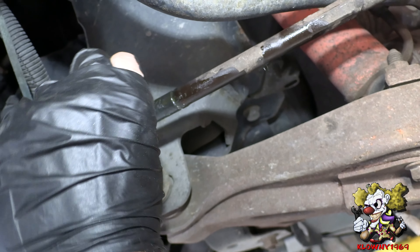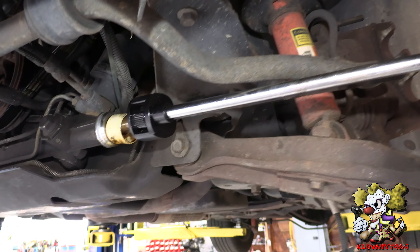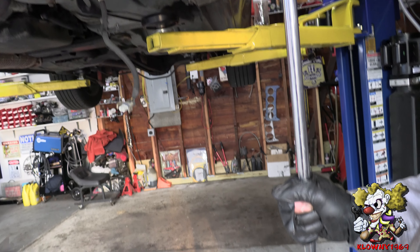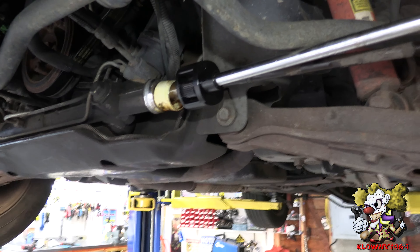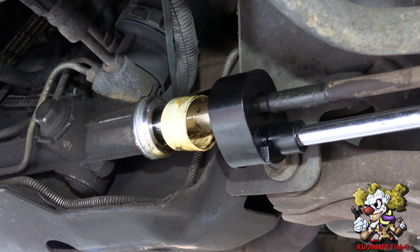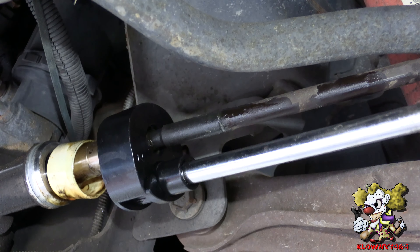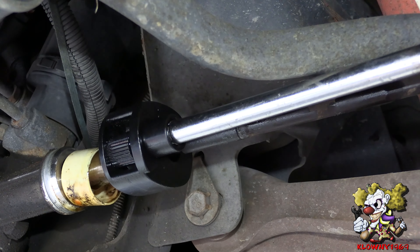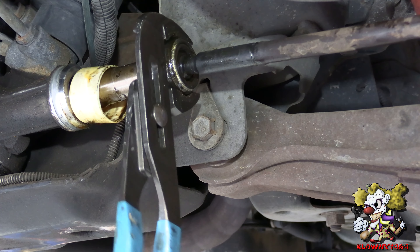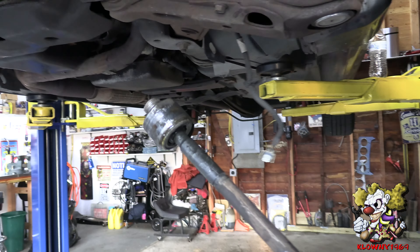Now you're going to go counter-clockwise to pop this off. Over here put a half-inch extension with a big breaker bar, just like that. Now crack her loose. And there she is folks — she's out.